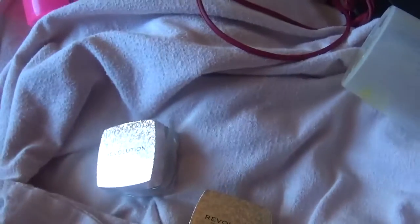This other one is a baby pink color. First off, the consistency — it's so weird, it is literally jello. You can see how it bounces, it's freaking weird.